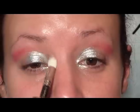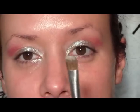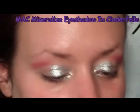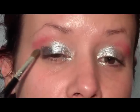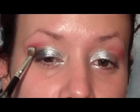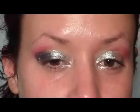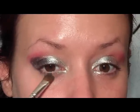There should be a nice fade with no harsh line. Now, still using the stiff flat shader brush, I'm going in with Cinder Fella from MAC, which is a black and silver sparkly color. I'm going to place that on the outer half of the lid and just up into the crease in the corner slightly. You can also take some on the tip of the brush and run it under the lower lash line.